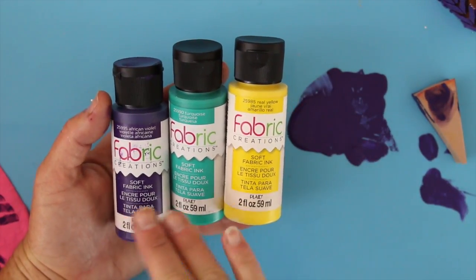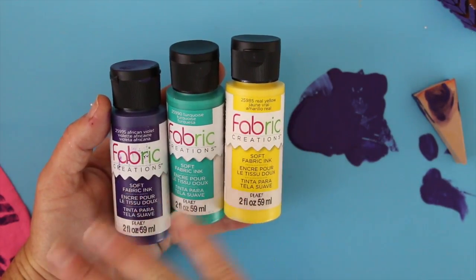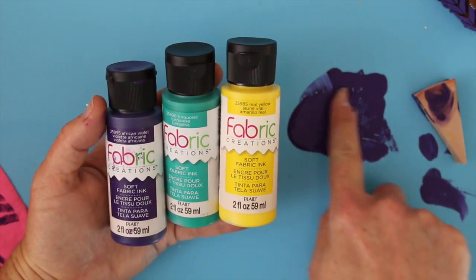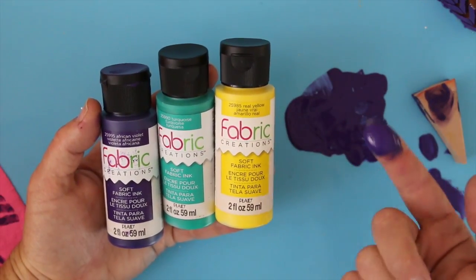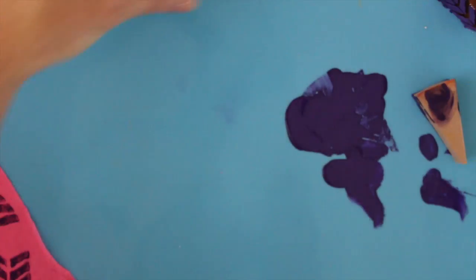These are Fabric Creations Soft Fabric Inks by Plaid. Now don't let the name confuse you — where I come from these are just called paints because they are paint. It has a smooth creamy consistency, no odor. This is a lot like honey, and as you can see right here on my finger it's very opaque and provides really good coverage.